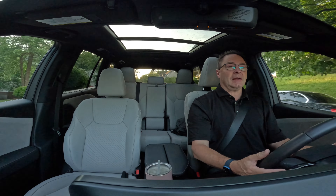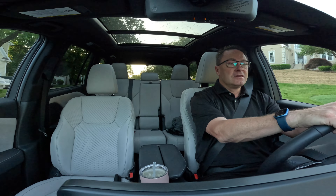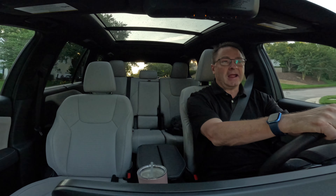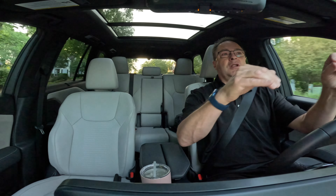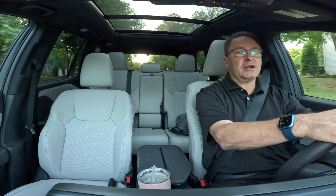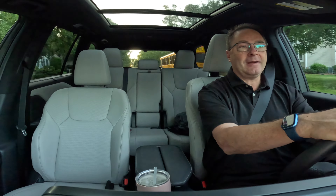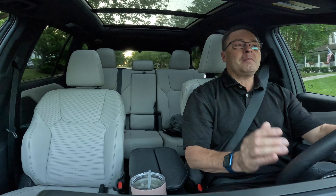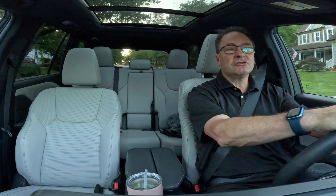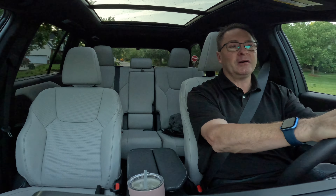It has paddle shifters so I can shift on my own if I want to be more involved. Now, this is not the hybrid — you can get the 500H or the 550H+, which is the plug-in hybrid. If you want more horsepower and some electric range, the 550H+ would be the way to go. If you want improved gas mileage, you'd go with the 500H. Lots of different choices. Lexus is always known — just like Toyota — for smooth, quiet, comfortable. Lexus — experience amazing.